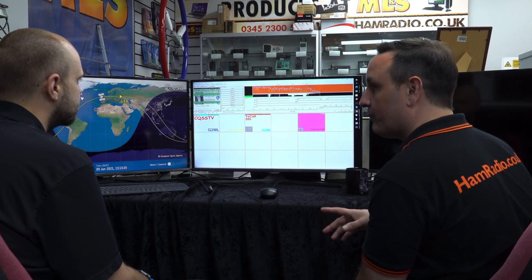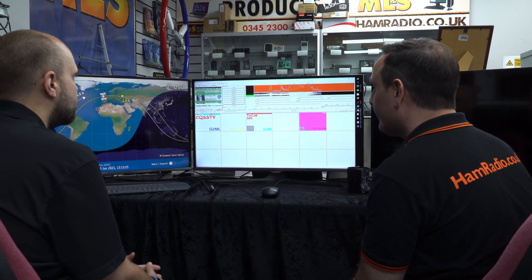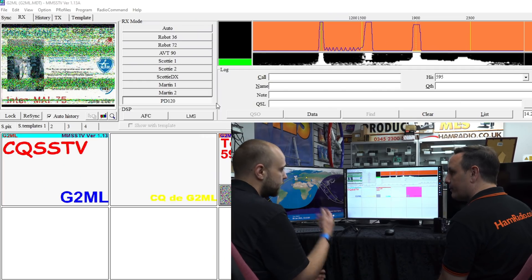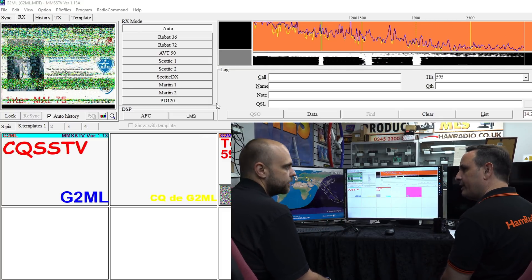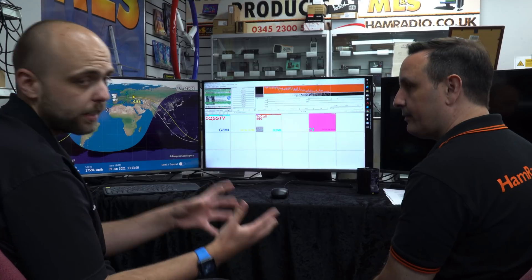The image is coming through and starting to get clearer as it arcs over. We've tried a few times - they're going to be leaving the repeater on a bit longer now as well. It's worth looking at what mode the ISS is running in for amateur radio, because it's not just SSTV all the time - there's also the FM repeater and the digi repeater. They don't run all modes at the same time, so if they're running SSTV they might not be running the FM repeater or digi repeater. It's always worth checking with ARISS to find out what mode is currently being used.